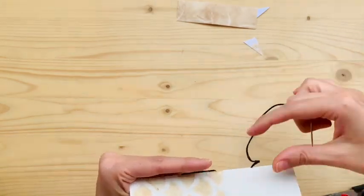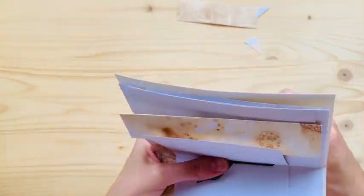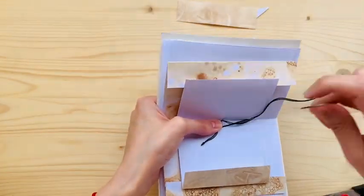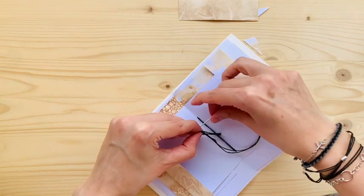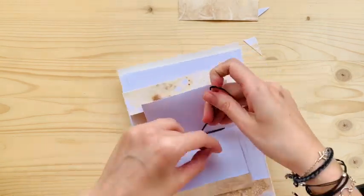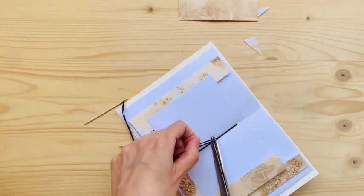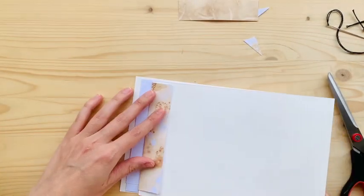Then you bring it back through the middle, but you want to leave one thread on each side because now we're going to make a little knot and I want the pages to be pretty secure. If you put one piece of thread to one side and one to the other, that's where it's going to be tight in the middle. Now just make a tight double knot — this is pretty simple embroidery floss — make two or three knots, whatever you feel comfortable with, then snip it. This is going to be hidden because this whole area is going to become an envelope, so no one will see the sewing.